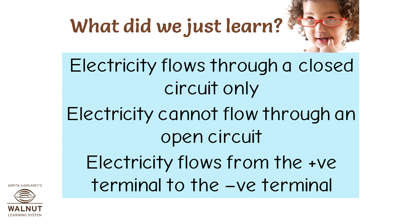What did we just learn? Electricity flows through a closed circuit only. Electricity cannot flow through an open circuit. Electricity flows from the positive terminal to the negative terminal.